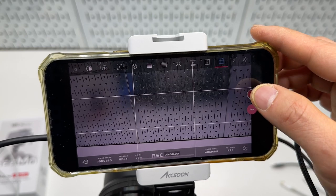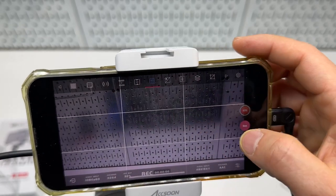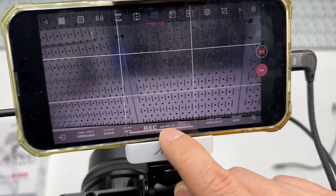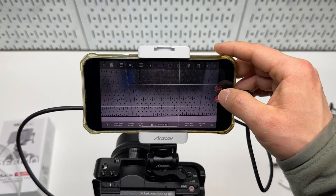I can take a screenshot here, and press this button to record the video, which will be saved directly to my iPhone's photo camera roll.